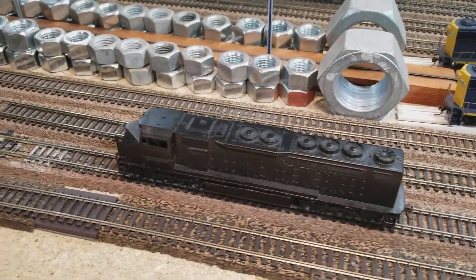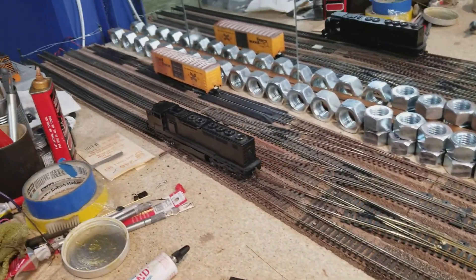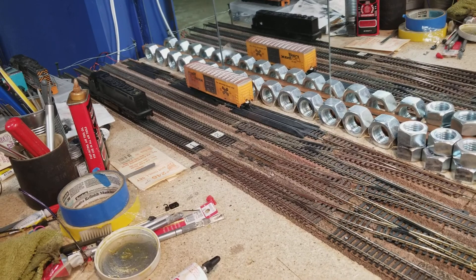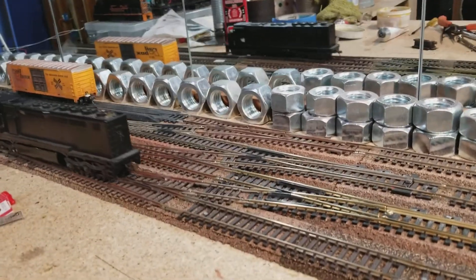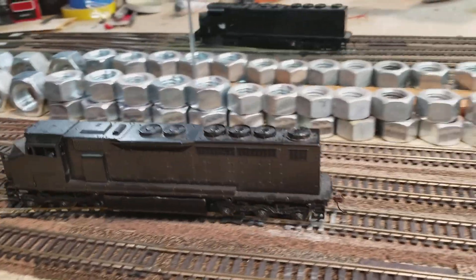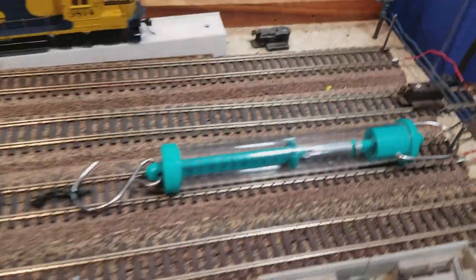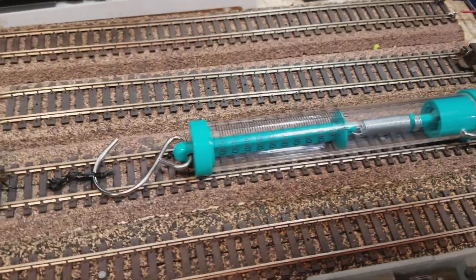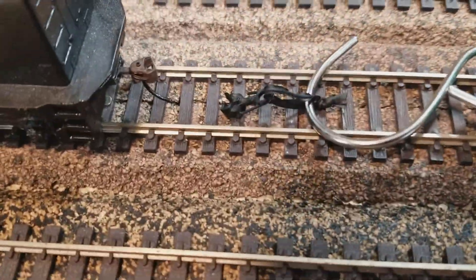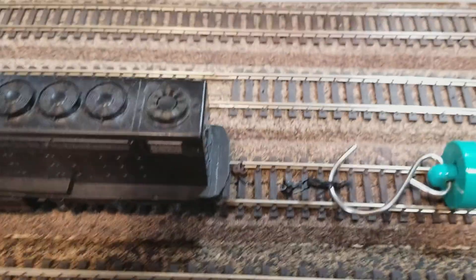It's running really good right now — let's let him go down the track a little bit. Yeah, running real nice. This here is a dynamometer; this is how we can measure how much pulling power we've got. I've got a little dummy coupler on here with a twist tie.